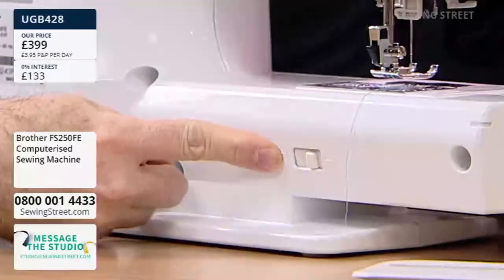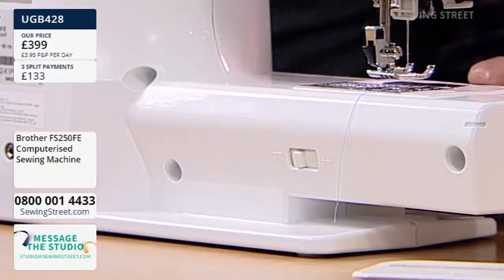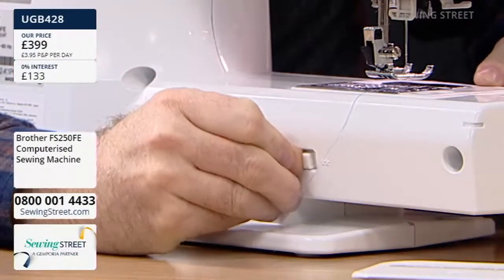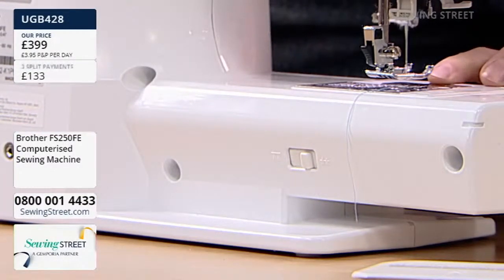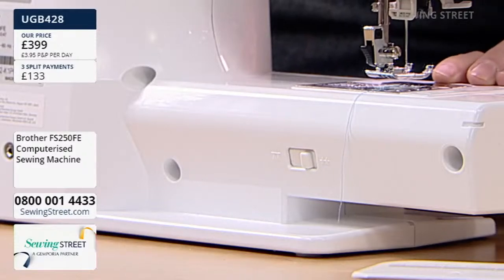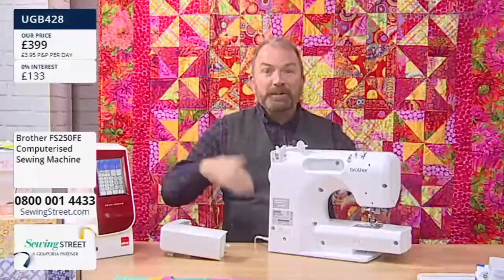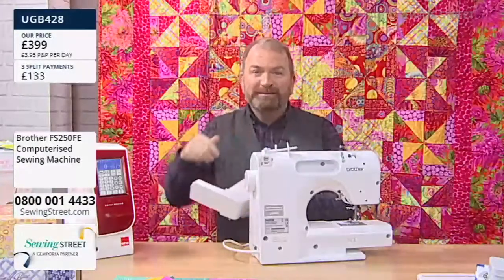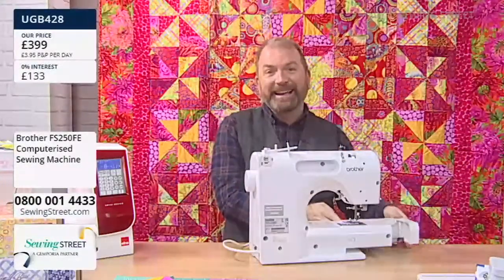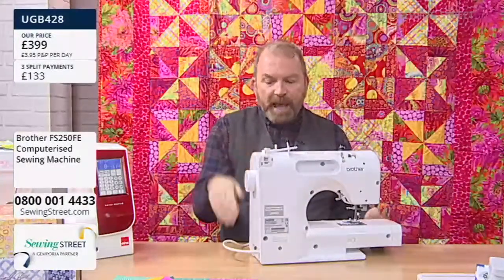This is your button for dropping the feed dogs, so push it and now the feed dogs are dropped. If you pull that button back across, the feed dogs don't come back automatically — when you take your first stitch they pop straight back up again, so don't ever feel like 'what have I done?' If you ever try sewing and the fabric isn't feeding through, just check that button, because every time I've done it I've just forgotten to put the feed dogs back up.